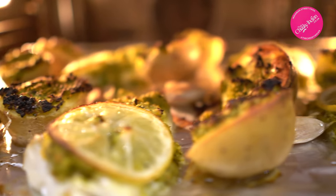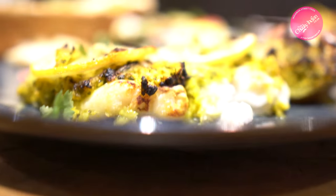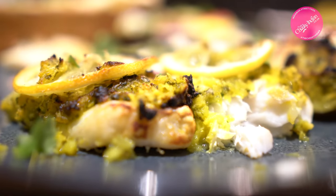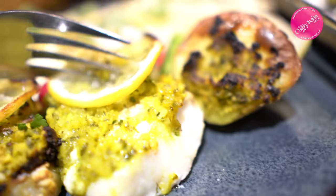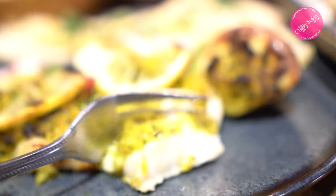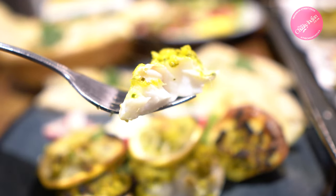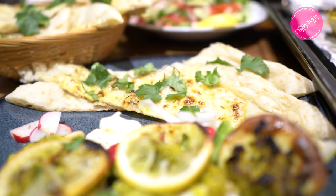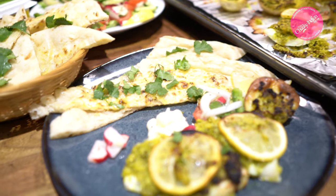Oh my god, check this out — words cannot describe. Check out the charring on this; it's almost like the tandoor has married a barbecue and found its home inside your oven. This fish is cooked super beautifully — just check out how moist and sumptuous this looks.